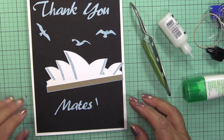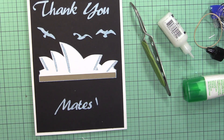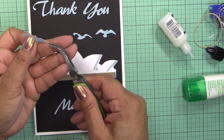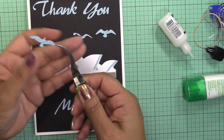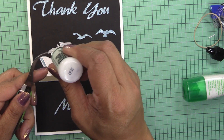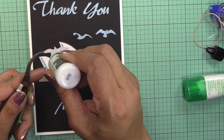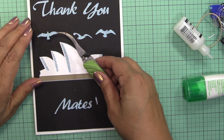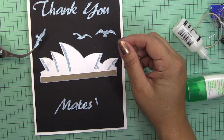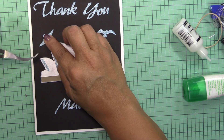I'm going to glue the little seagulls in here. I'm using the multimedia mat for these ones because in case the glue bleeds, it's going to dry out and not be tacky. I think I'm going to place them like there.